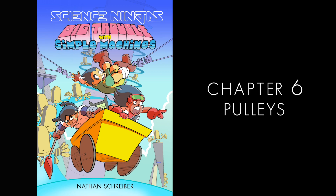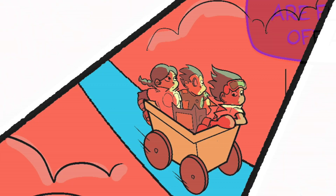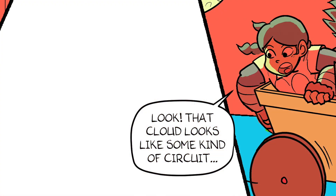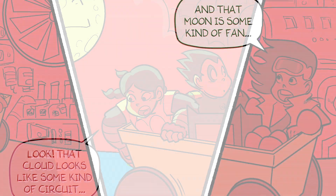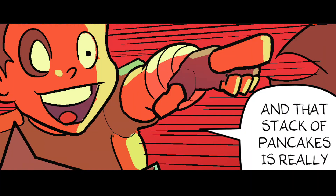Big Trouble with Simple Machine, by Nathan Schreiber. The holograms are flickering off and on. Look! That cloud looks like some kind of circuit. And that moon is some kind of fan. And that stack of pancakes is really a wall!